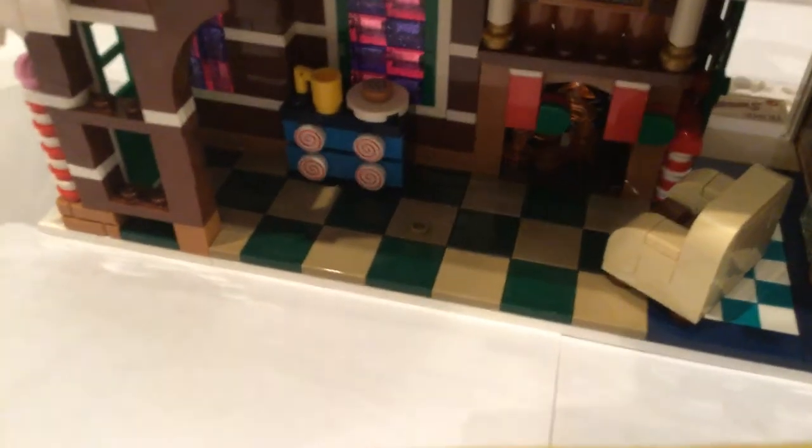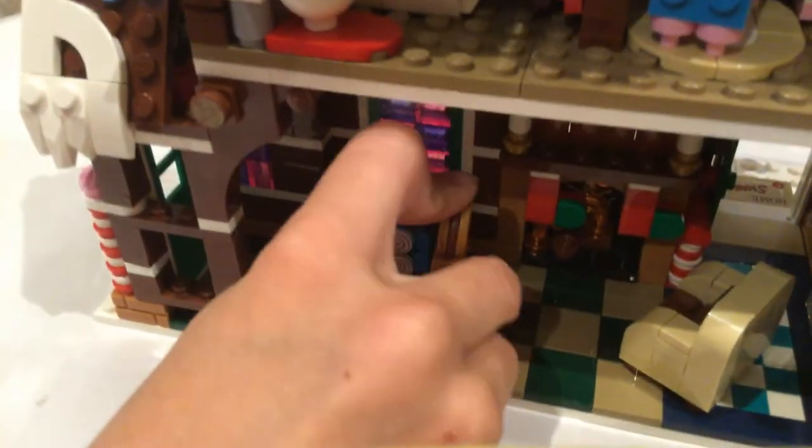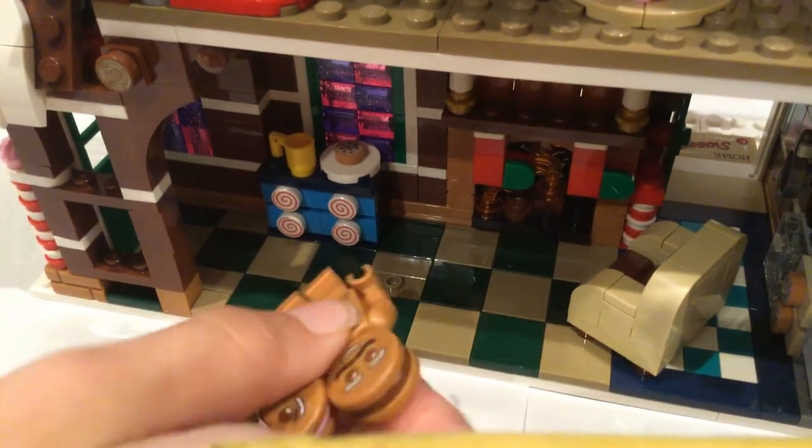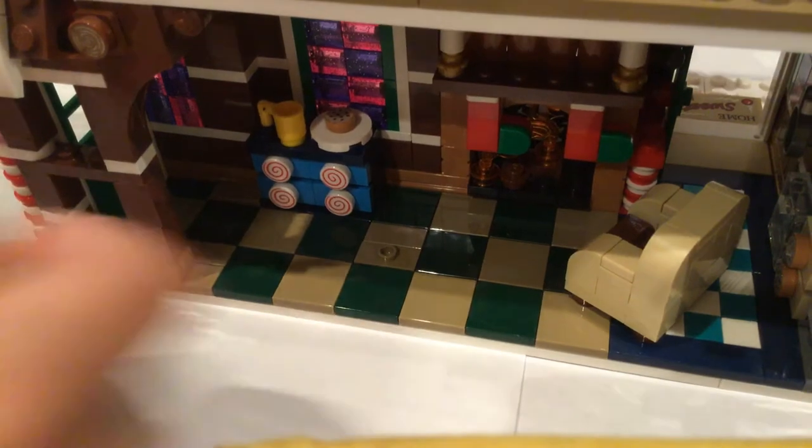It's got a little cookie right there. The windows are one of my favorite features — they've got tinted glass, which is a nice cool detail. It also has little foot places so the figures can actually stand and not fall over, and it has a lot of candy-themed decorations.